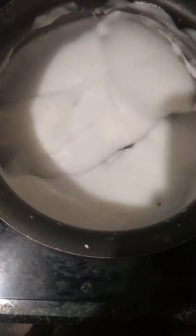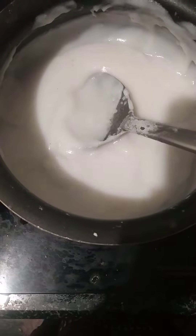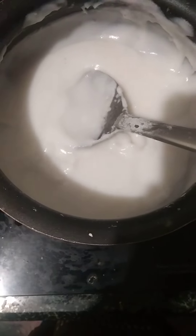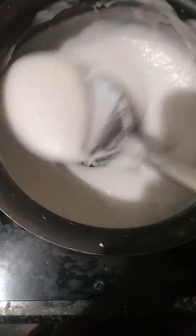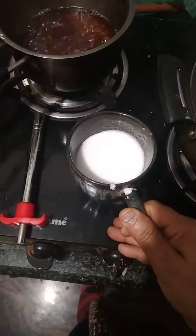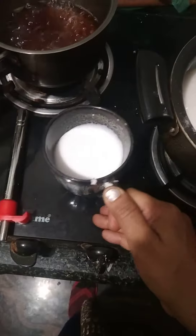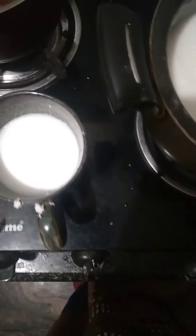Next I am preparing Pasa milk. For that I kept 3/4 of a coconut, grated it, ground it nicely, and took the first milk and kept it separately in one big cup — 3/4 of this cup and 3 cups of the same. The second milk I kept separately.